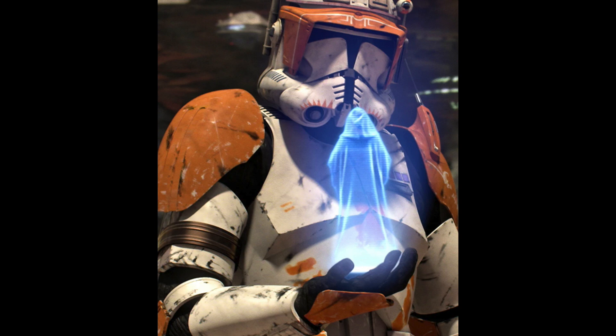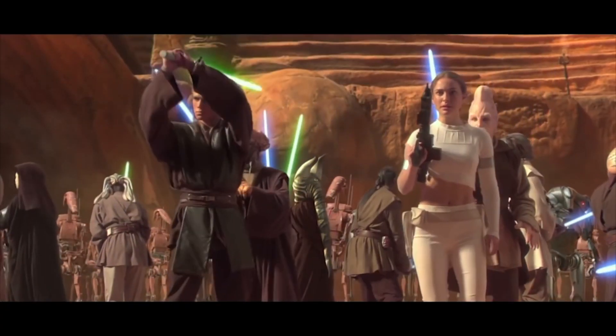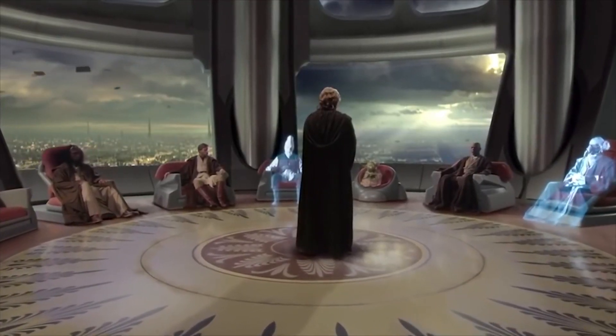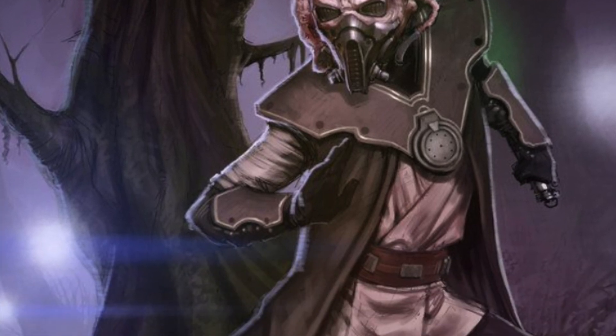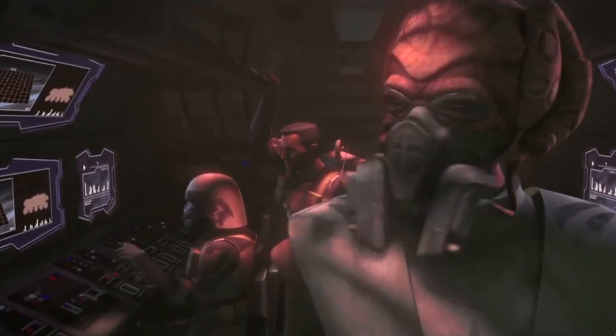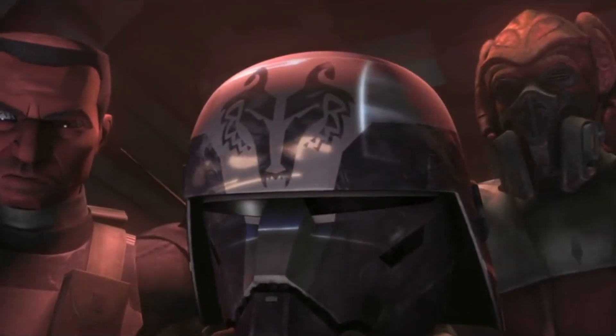In today's video we're going to be specifically focusing on Plo Koon's biology and how he ate and functioned. He's been quite an interesting character in terms of design. We do see him in the animated series The Clone Wars, which pretty much just finished. And I must say he is probably amongst one of my favourite Jedi Masters.